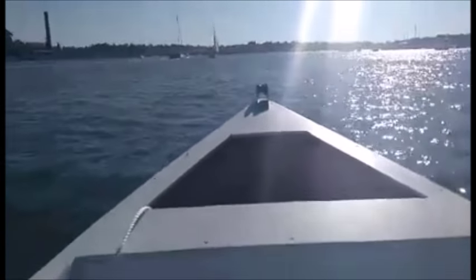We put in at Woolwich Pier over there. So we've been up the river — Lane Cove River.